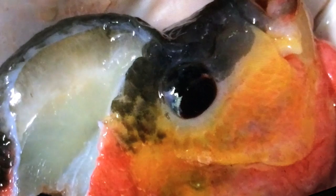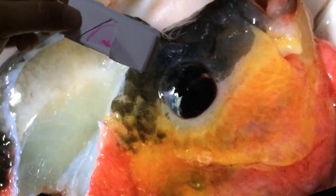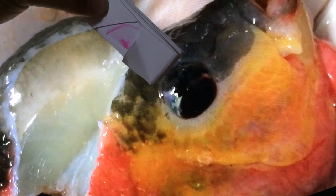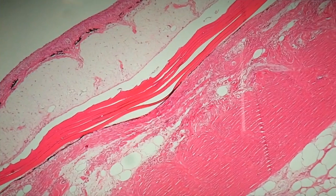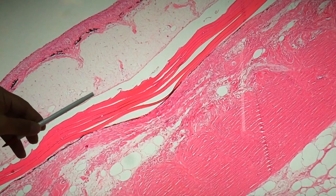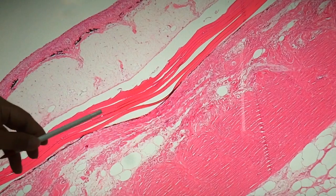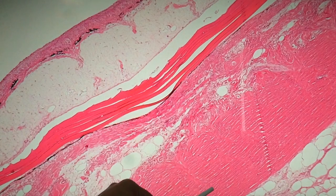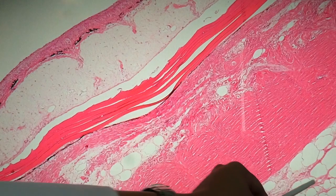We've taken this section and done histology. What we're looking at is from that part of the fish. Here's a close-up of the kok at the beginning. The most superficial layer is the skin epithelium; under that is some sort of gelatinous layer. Here's the scale of the fish, and here's your dense connective tissue. Further down from that are your fat cells.